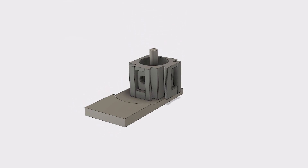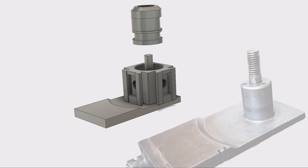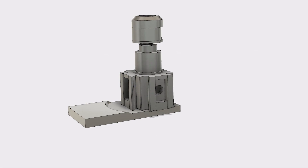In this video you're going to see how I take a regular import quick change tool post and convert it so that I can fit it on a Myford lathe. You can see that the boss on that compound is really strange and odd, so sit back and enjoy.